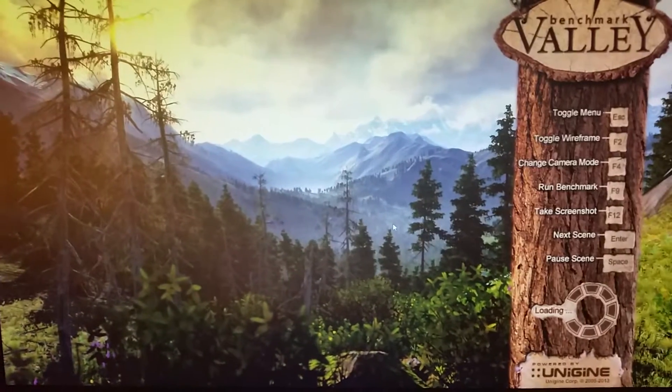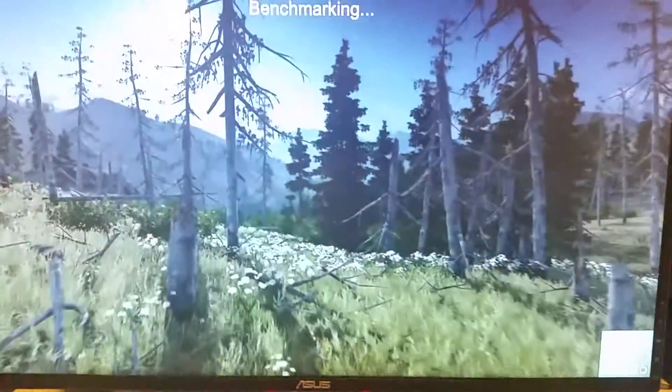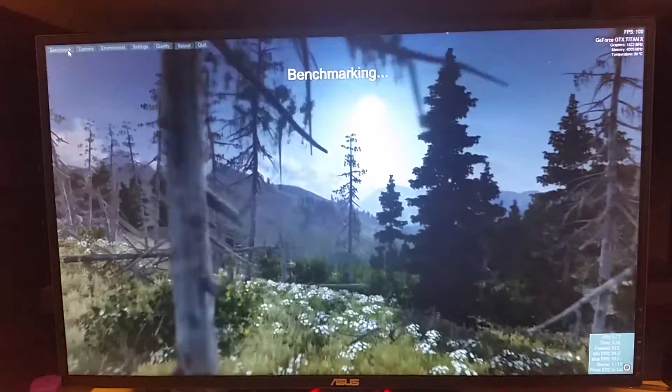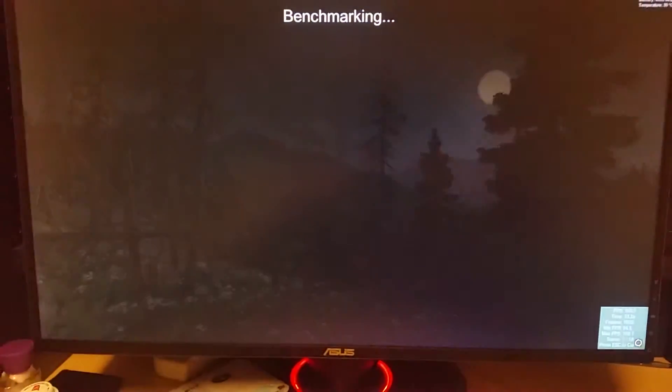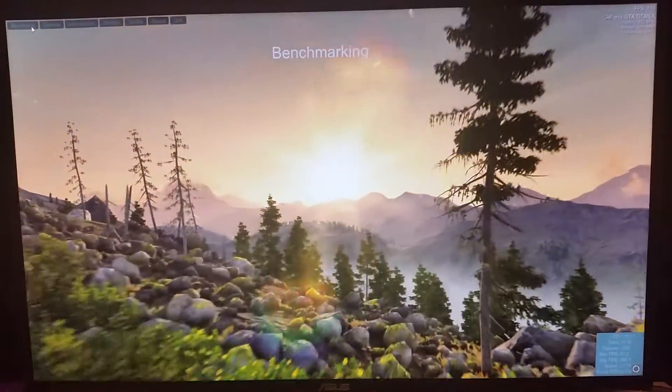This is a pretty heavy overclock. And we're off. I'm using my phone so I'm going to try to hold this steady, but bear with me.